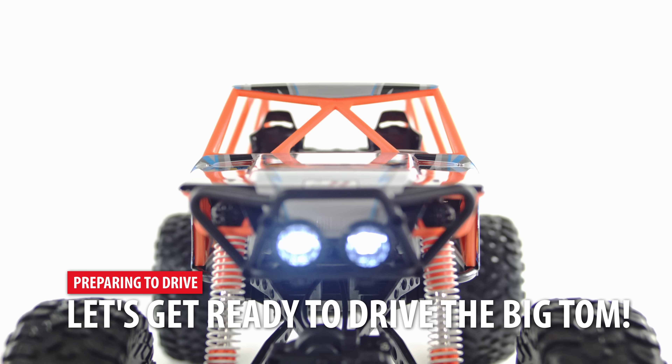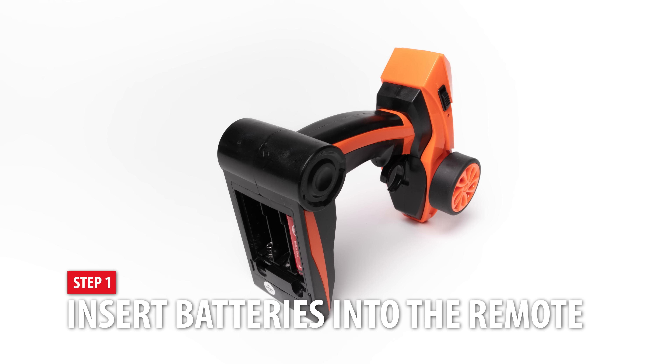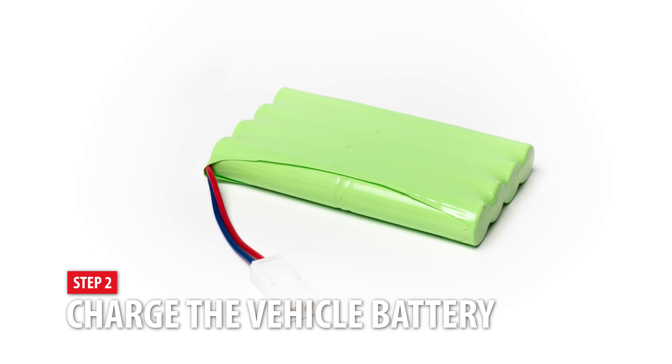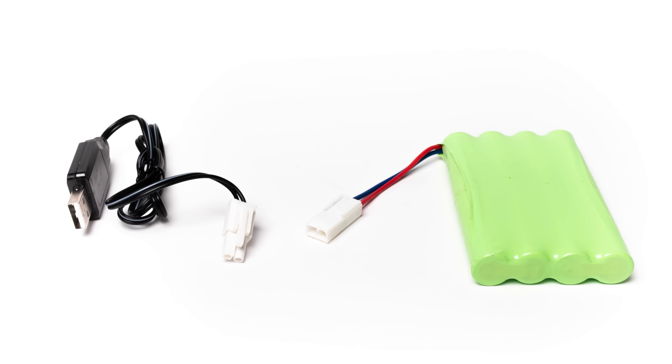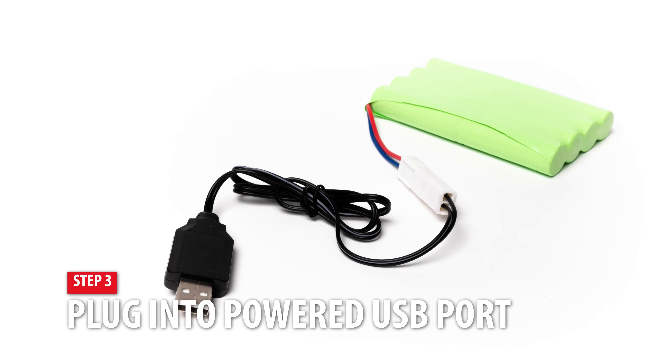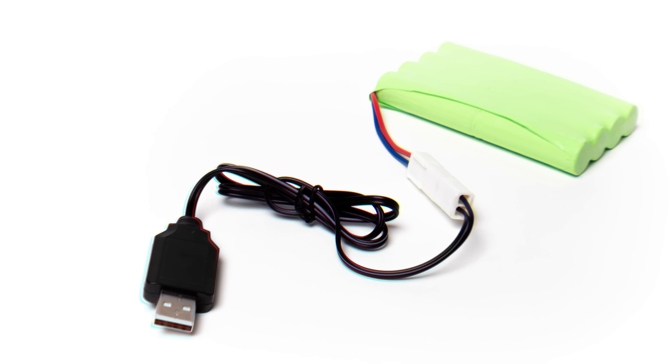To prepare for driving the Big Tom, first insert batteries into the remote. Three AA batteries are required and are included with the Big Tom. Next, ensure that the Big Tom vehicle battery is charged. Locate the USB charger and plug the battery into the charger, then plug it into any powered USB port.